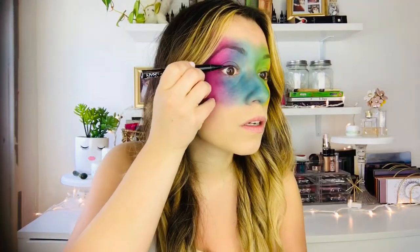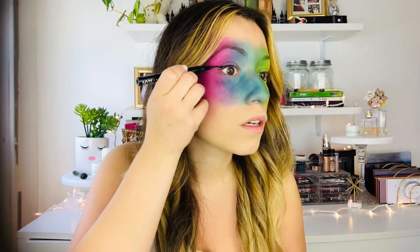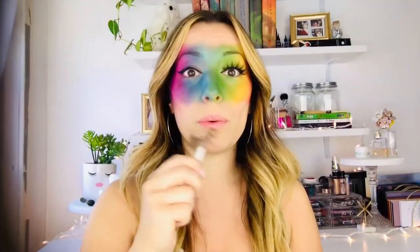No look is complete without a wing. I used my NYX liquid liner to do a wing on my eye. I then put on these beautiful Ayani lashes — I love how big and bold they are. And I finished with black liner and a black lip.